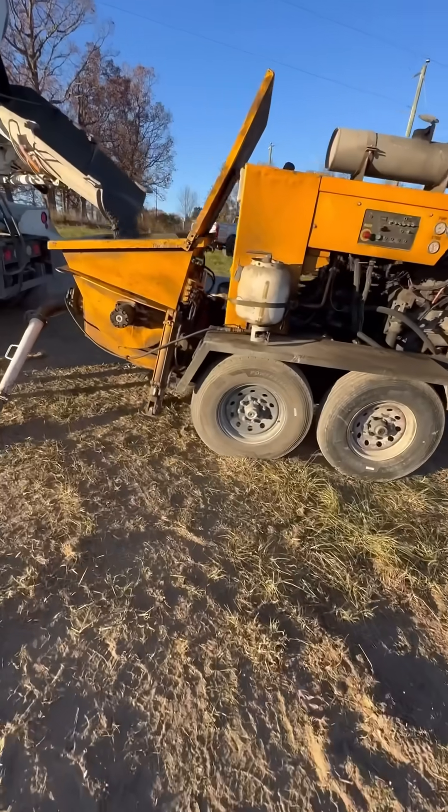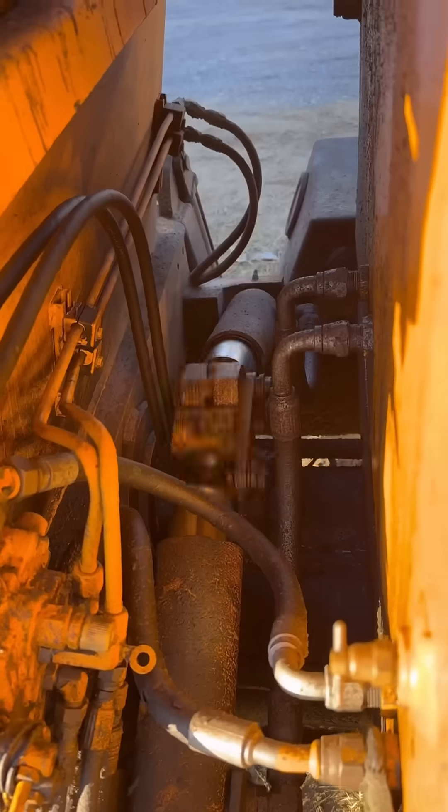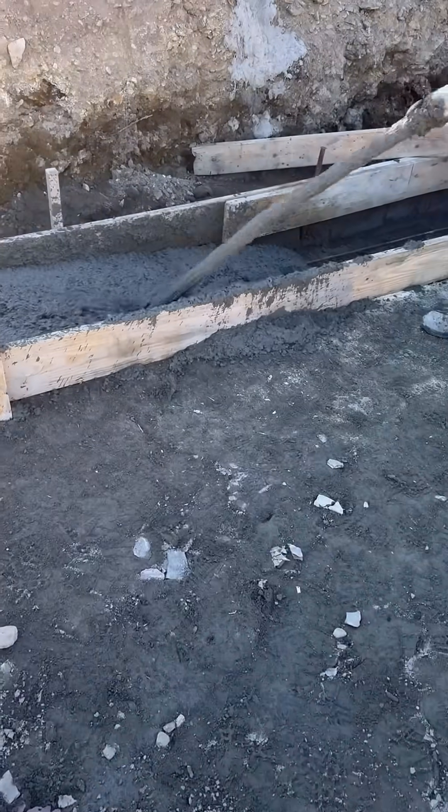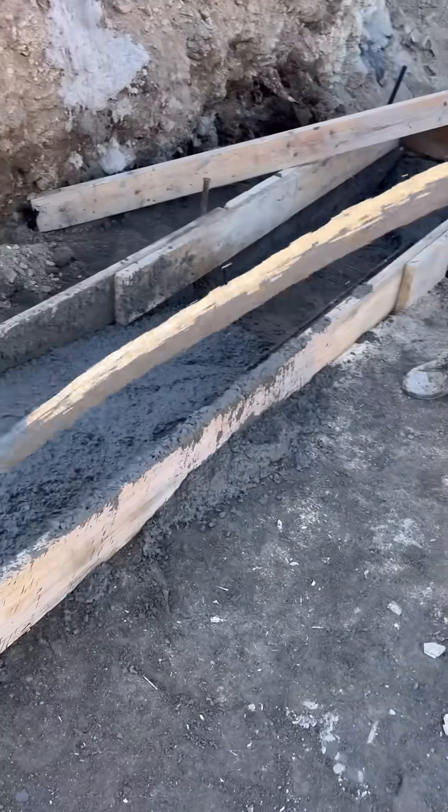We used a line pump for the pour. It takes the concrete from the truck and pumps it through a hose directly to where you need it. The operator has a remote hooked on his belt to control the pump.